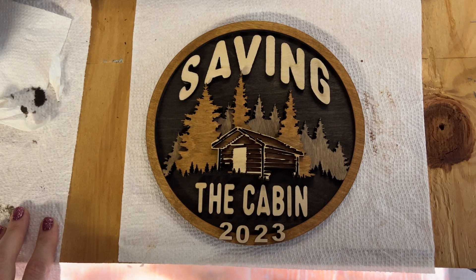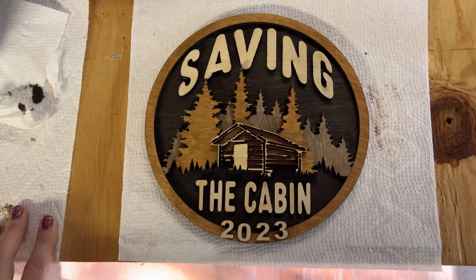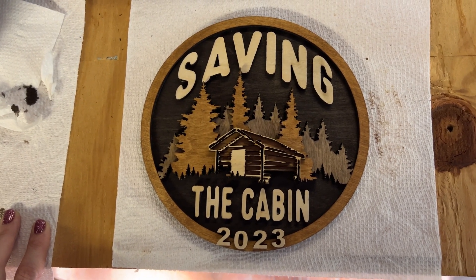The 3D logo is done! I'm going to let it sit here and dry while I do some mommy errands, and then I'll be back in a little bit to show you when it's completely dry.